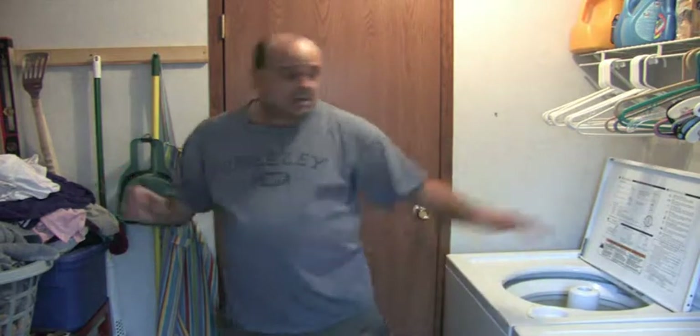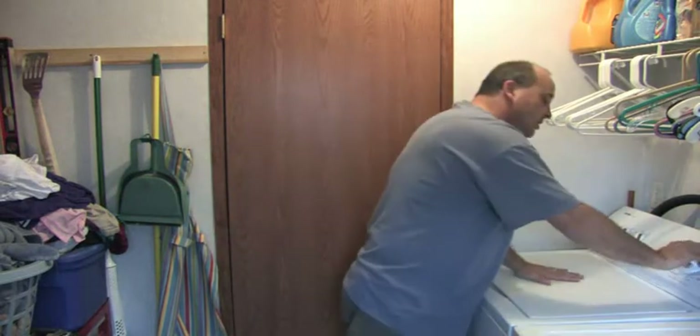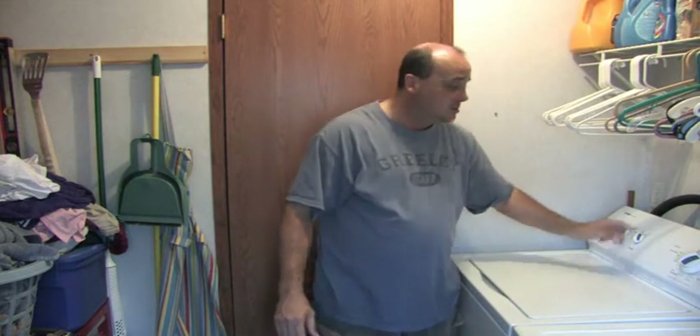Now you can take your next batch of clothes in and turn your washer on. All your clothes should really wash at normal cycle. So you turn the knob — I'll wash in cool water, medium load, one rinse.